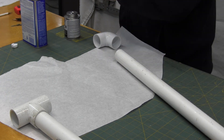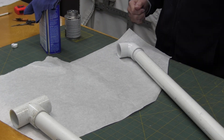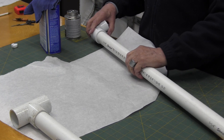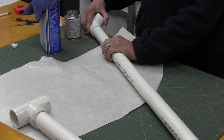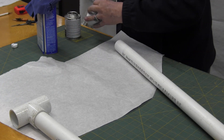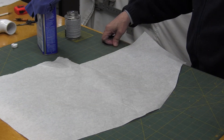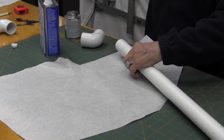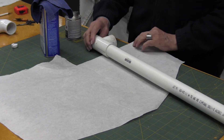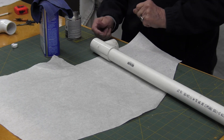So clean these up. Go to the other side. Now when we do this side, we'll have to make sure that we get these on here where they're straight and not cockeyed at an angle. Make sure we get this on the right way so you get your side pipe coming in here and the vacuum will go in this side.